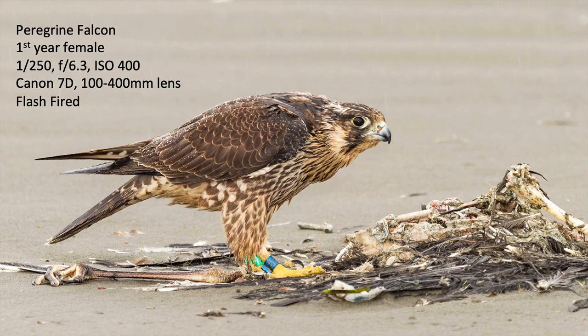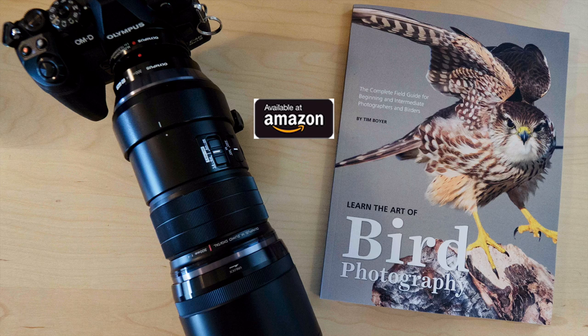Here's a peregrine falcon taken on a really cold, wet, rainy winter day in the Pacific Northwest on the outer coast. You can see that the flash highlighted the water on the back of the bird and brightened up the bird overall. The CTO gel warmed up the image so it's a nicer result than if it had been super dark with blue tones from the rainy cloudy weather.